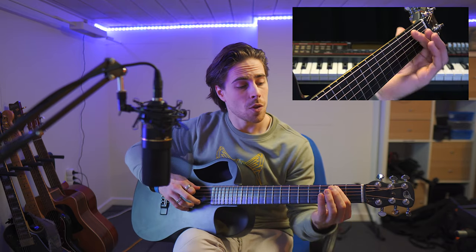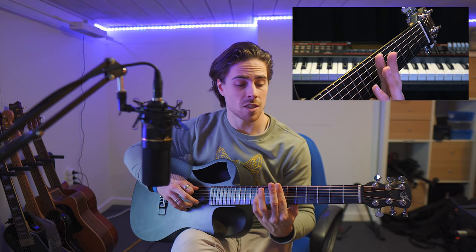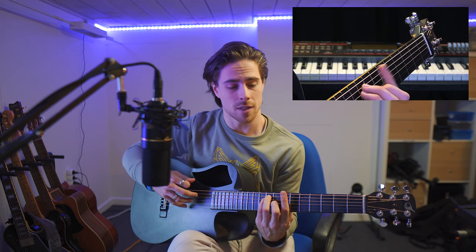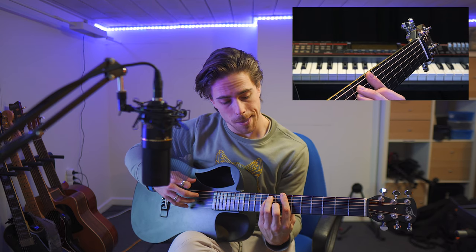We started here on the second fret with our index finger. We are going to move five frets up the arm — one, two, three, four, five — and we're going to take the sixth string with our index finger as well. It's a bit similar to the advanced version of the A chord from last week. We move up two frets to the seventh fret with the index finger, ring and pinky on the ninth fret, middle finger on the eighth, and then we play the B chord.